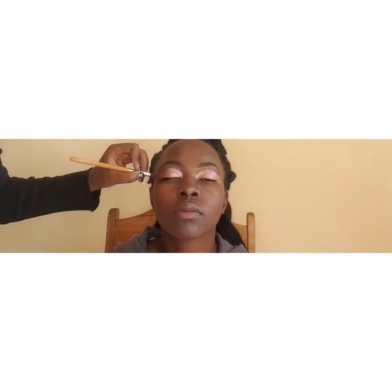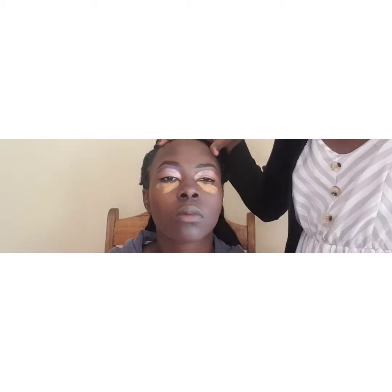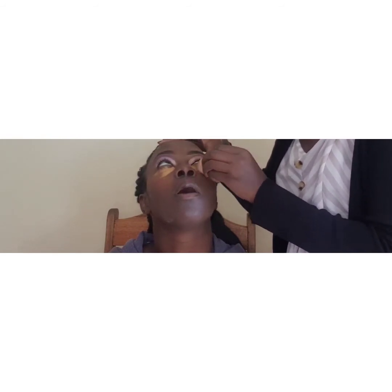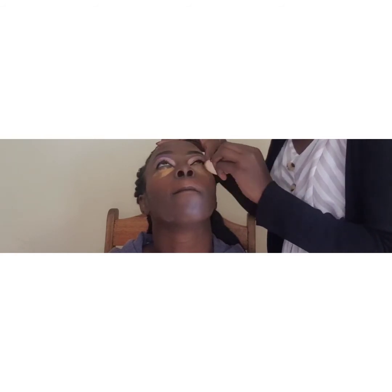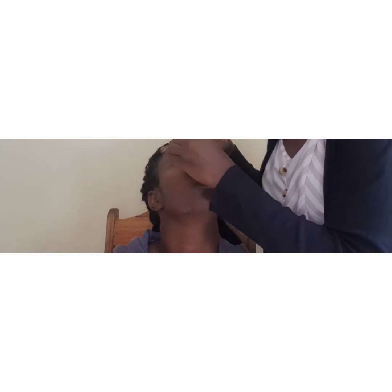I'm using the same flat brush I used for the purple color to connect the colors and avoid harsh lines. I'm done applying the eyeshadow. Next I'm going to highlight her face using the same lighter concealer in the shade Fawn. When highlighting, apply the lighter shade concealer under the eye. Different skin types have different under-eye tones — some have grey, some orange, some yellow — and I'll tell you more as we continue this makeup journey.